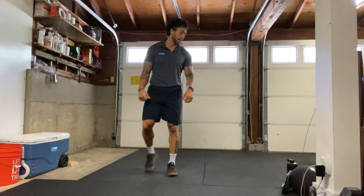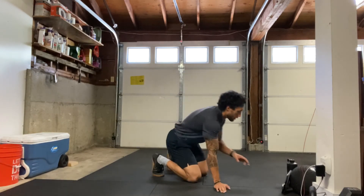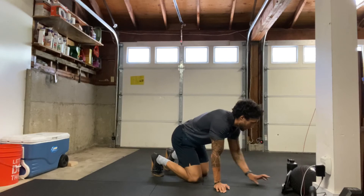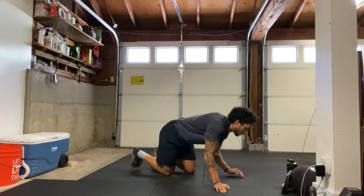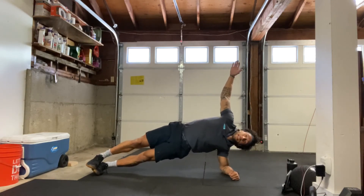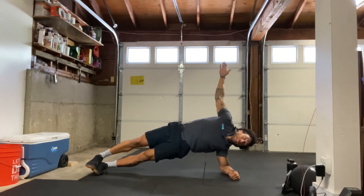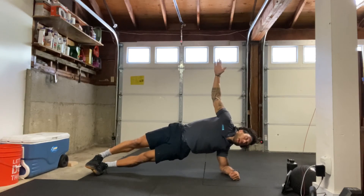All right, we have our left side plank coming up next. Drop down to that forearm, 30 seconds here. Go ahead and get set up. Time starts in three, two, one — here we go. Keep those hips up, core nice and tight. Hips as high to the ceiling as you can get them. About halfway there. Got 10 more seconds. Come on, keep squeezing. Three, two, one, and relax.